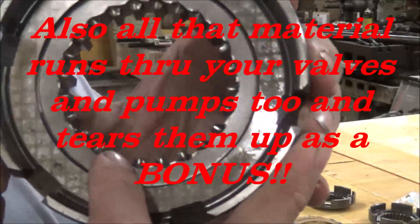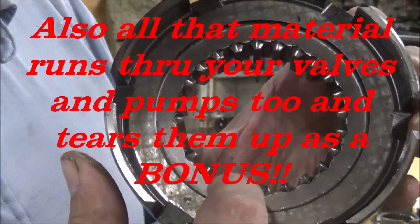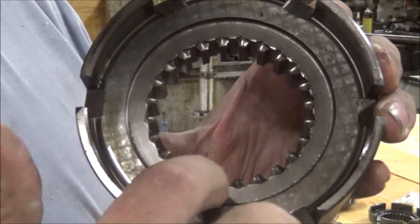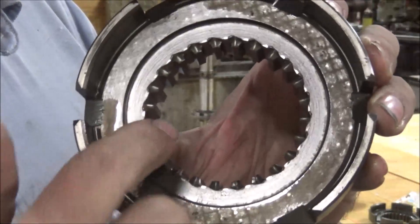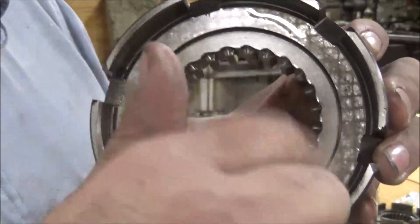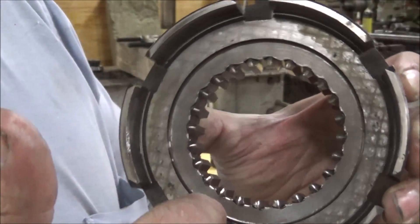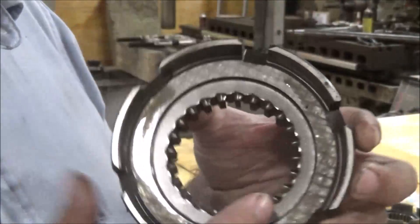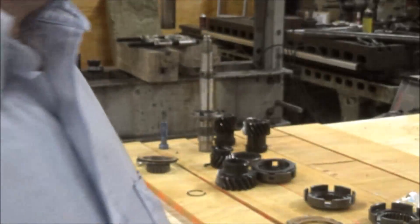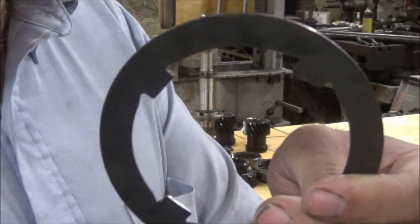Here's the shift collar, and these teeth are supposed to be sharp coming out on the end so that they taper in. When this collar pulls over, that's what actually pulls the entire machine — these spline teeth. When you get the clearance too much in here, this thing doesn't work right anymore and it starts chewing these up. Eventually it gets bad enough that it starts throwing itself out of gear.